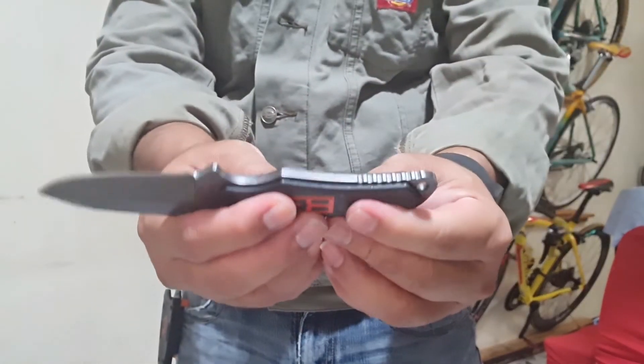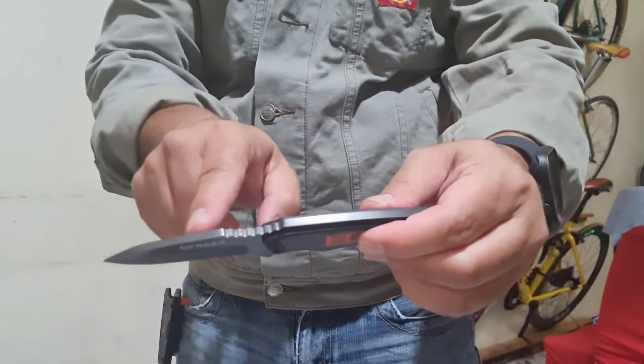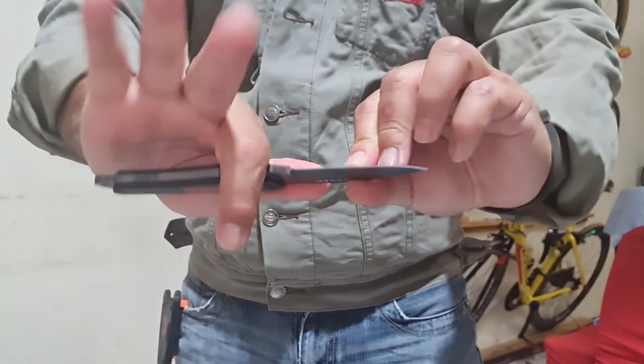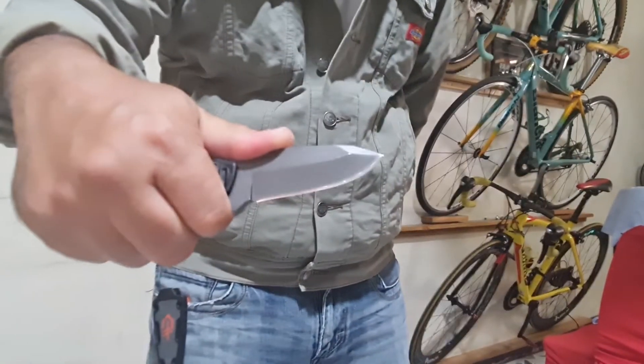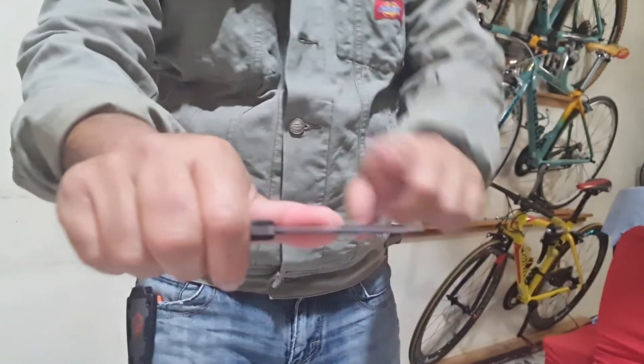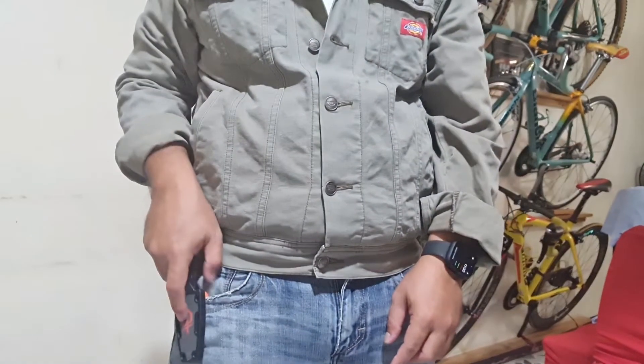It is a full tang blade, so it is a continuous blade from tip to the handle. The blade length is just under 7 cm. It has a nice finger rest on the jimping and all fingers really fit snug in my hand.